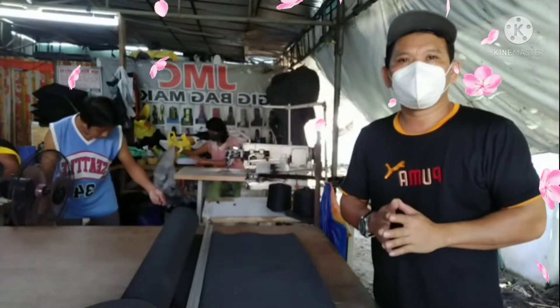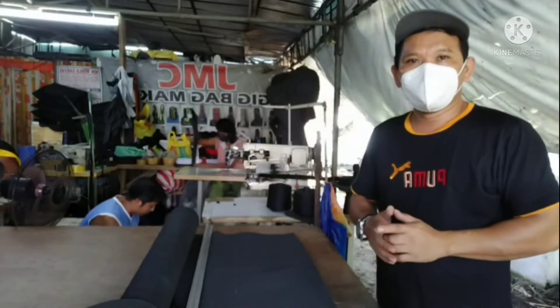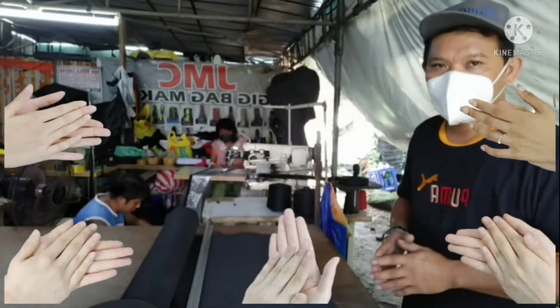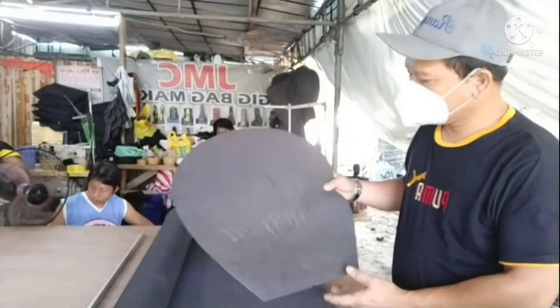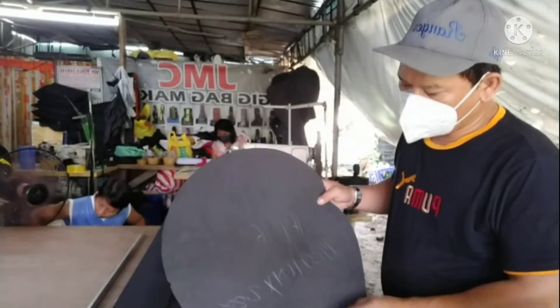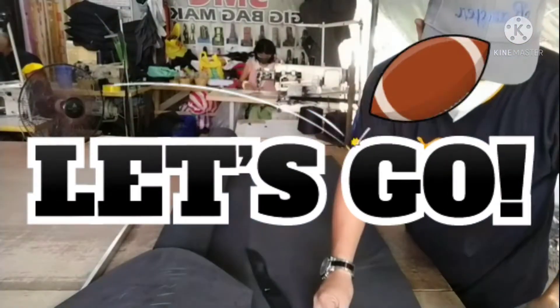Magandang araw po sa inyong lahat! Welcome back again sa ating channel, JMC TV. Today, gagawa ulit tayo ng panibagong project - may pinapakustomized na sa ating snare bag. Ito yung pattern na gagamitin natin, pang snare ito, 16x6 ang kanyang dimension. Let's go mga guys, magpa-pattern tayo.